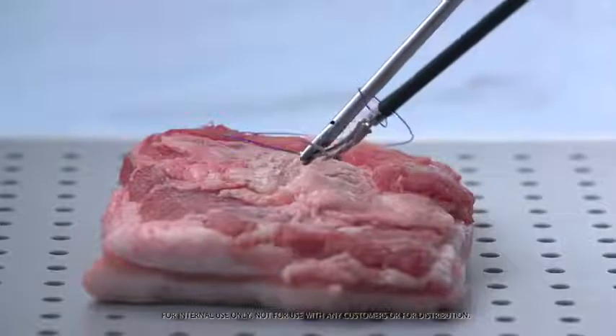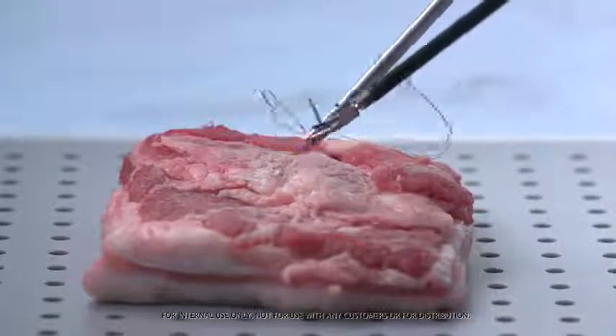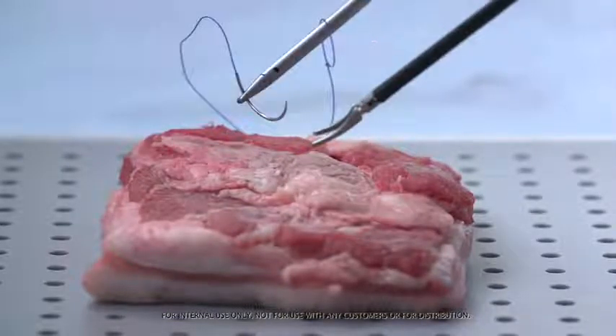Before taking the first bite, make sure the fixation loop is around the shaft of the needle holder. Inserting the needle driver through the loop allows you to more easily initiate closure intracorporeally and helps prevent the adjustable fixation loop from closing as it is inserted down the trocar.